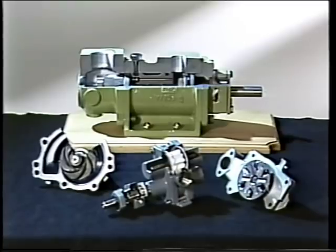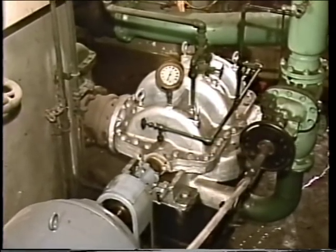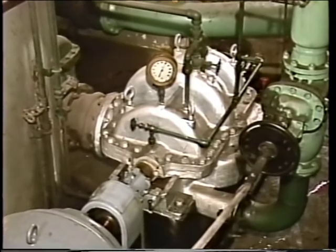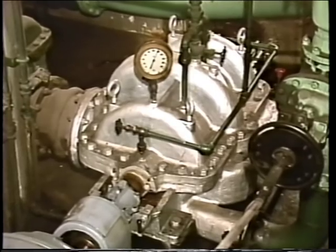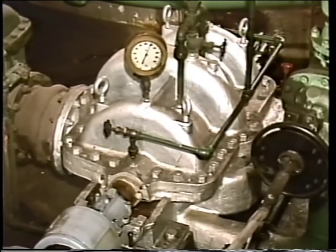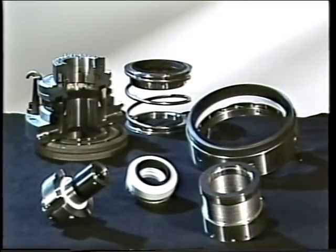Many types of equipment, such as pumps, agitators, or mixers, have rotating shafts that extend from a stationary housing. In nearly every case, some material or device is needed to seal around the shaft to prevent fluids or lubricants from leaking out and to keep contaminants from getting in. Some equipment has packing material to seal around the shaft. Other equipment has a more sophisticated device known as a mechanical seal.